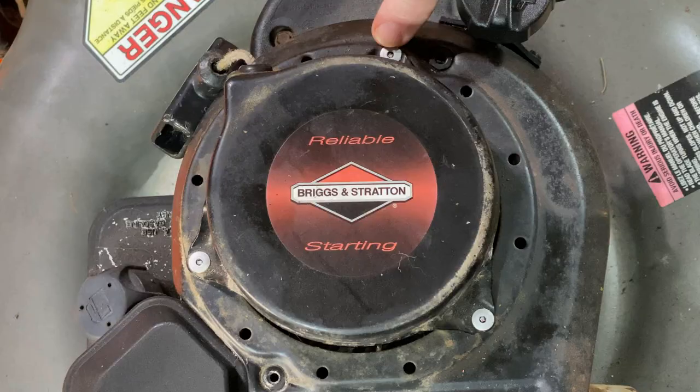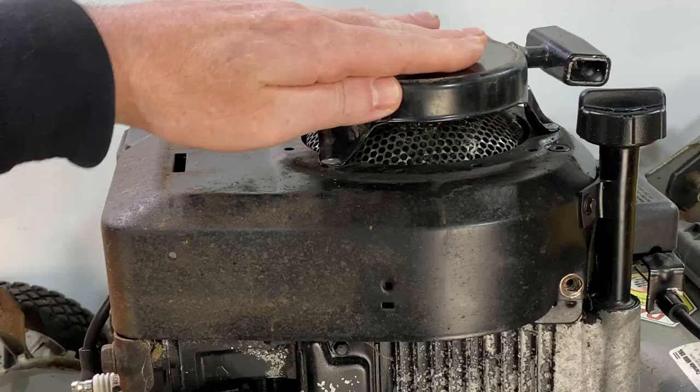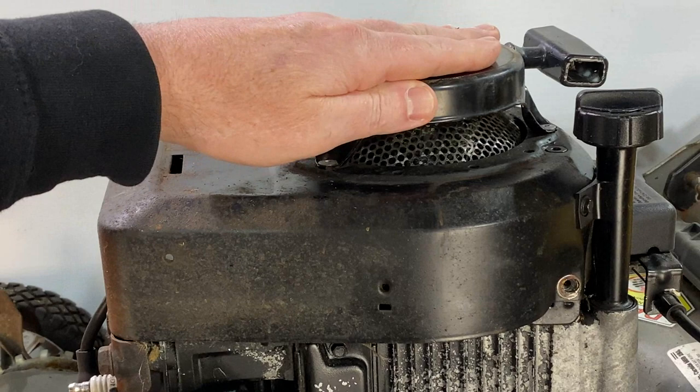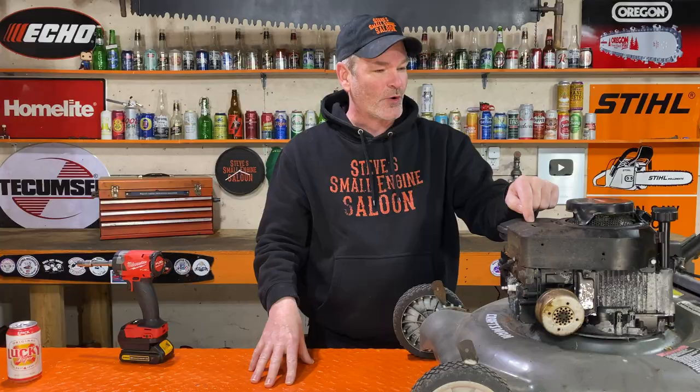Welcome back to Steve's Smoledgen Saloon. There is absolutely no reason that you ever need to drill the rivets out of your starter that is attached to your blower housing. It is meant to be like that permanently, on purpose. It is now one assembly. Take it apart like it's supposed to be taken apart.